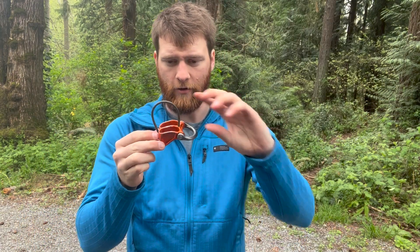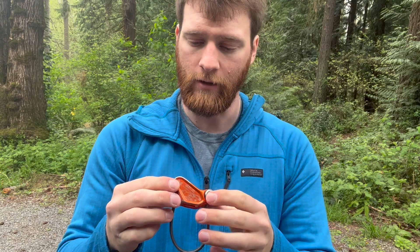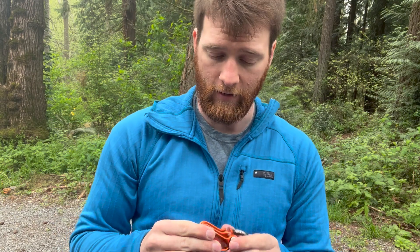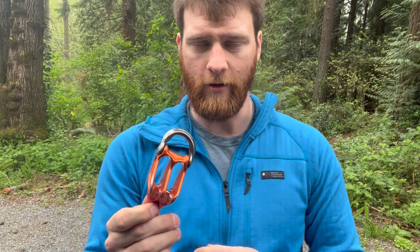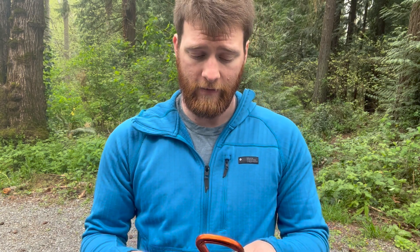Another thing pretty much always on my harness is an ATC-type device. This one's a bit more burly than I'd choose for Baker. What I mean is I'd pair an ATC that matches the rope — climbing the Coleman Deming on Baker I'm probably using a half rope in the 8 mil range, so I'd use an ATC more suited for half ropes. Even in a pinch I'll just bring this one out. I don't rack it on its own locker — I just clip it onto one of the non-lockers that already holds something else on my harness.